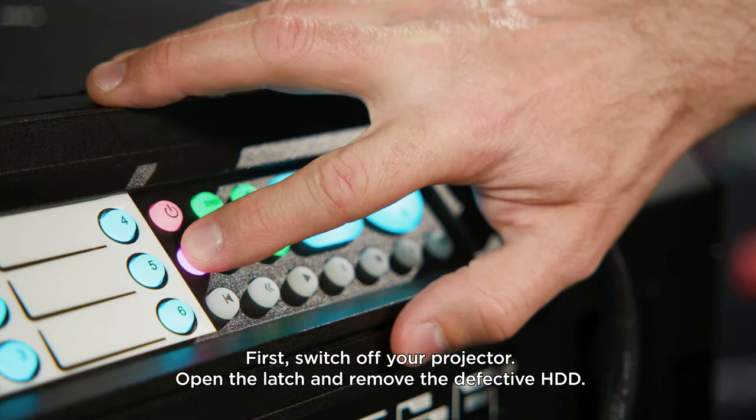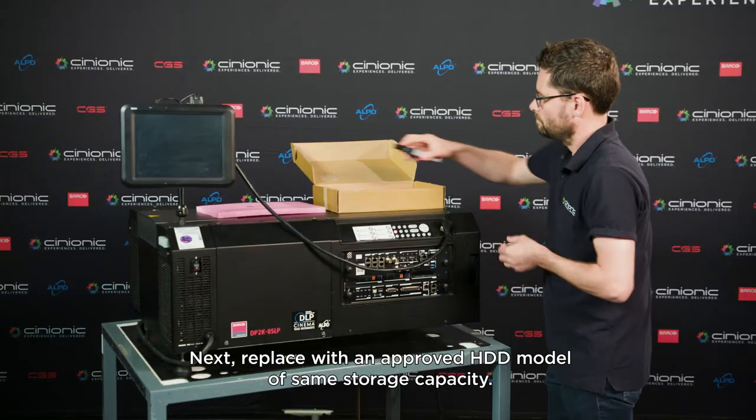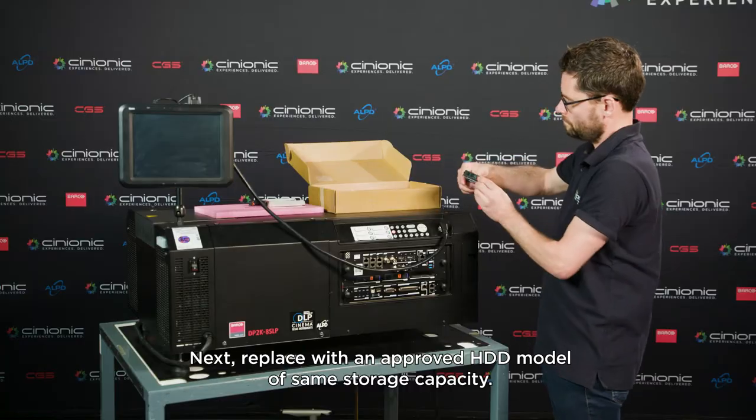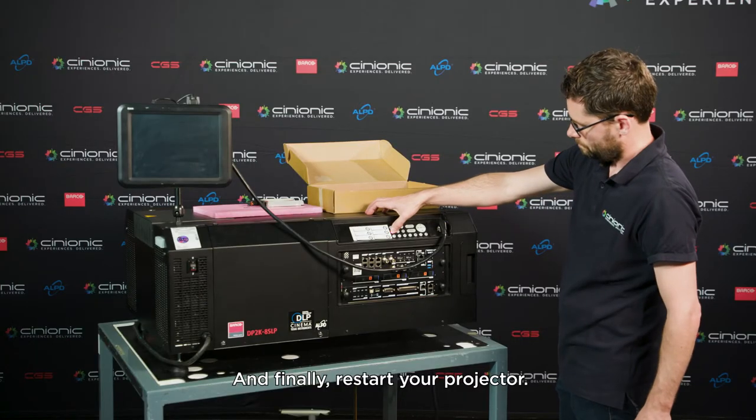First, switch off your projector. Open the latch and remove the defective HDD. Next, replace with an approved HDD model of same storage capacity. And finally, restart your projector.